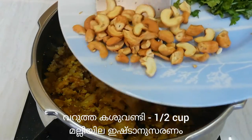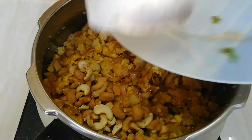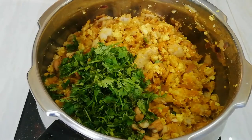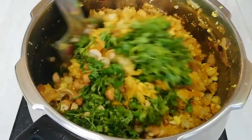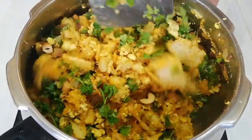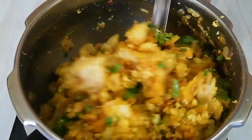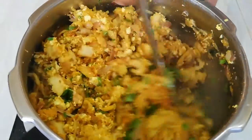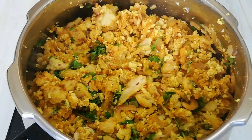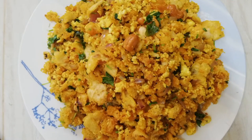Now add some roasted cashews and a handful of coriander leaves. Stir them, serve hot, and enjoy. Bye!